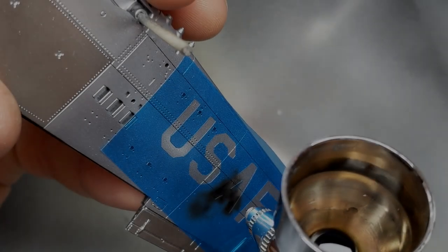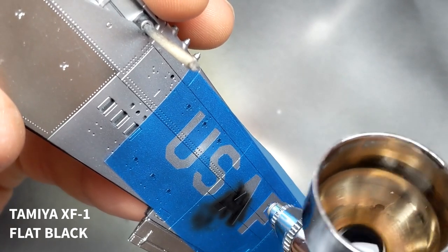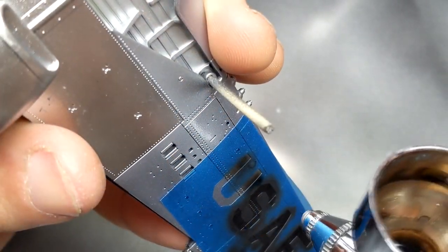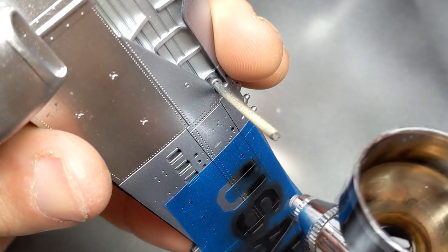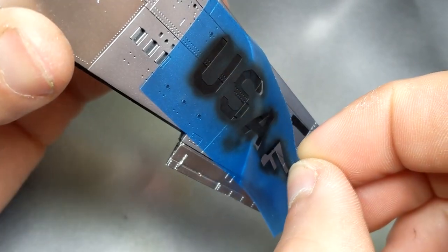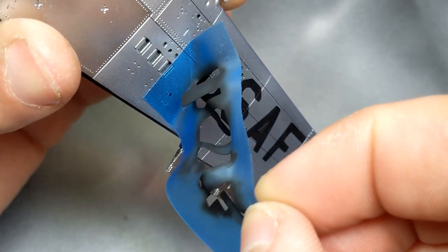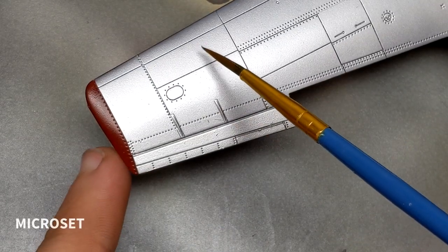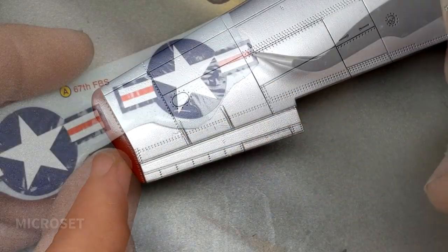Welcome back to the third and final episode of Mustang Madness. I found a few pictures online of Korean War Mustangs with the USAF marking on the opposite wing as the roundel and I liked the look of that. So arming up the Cricut machine I made a simple mask and then sprayed it on. Airfix decals tend to go on very nicely with the use of Micro Set and Micro Sol, and this kit was no exception.